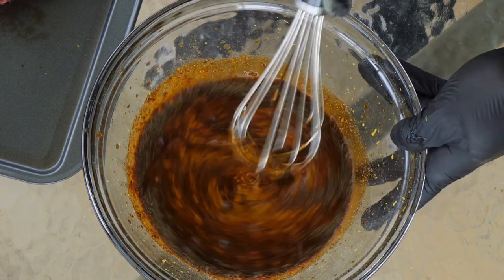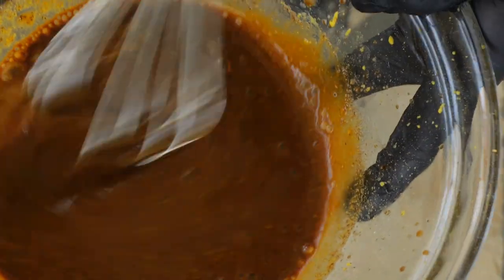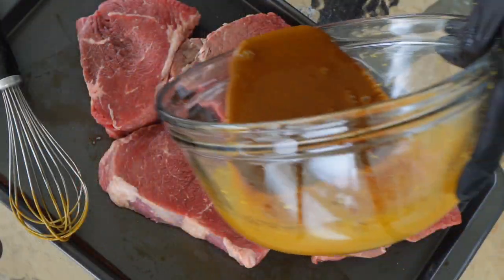Let's mix it. Look, it's a good consistency. It's a good steak.